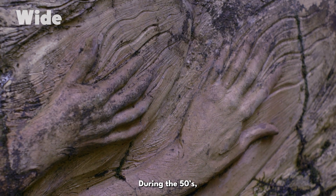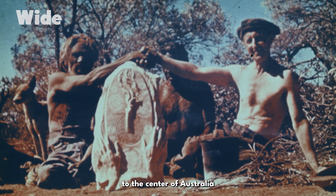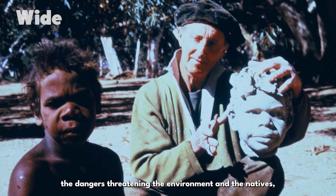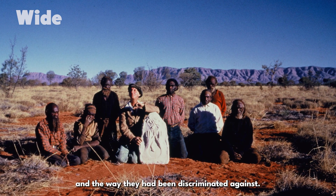During the 1950s, William Ricketts made several trips to the centre of Australia to meet Aboriginal tribes. That's when he understood the dangers threatening the environment and the natives, and the way they had been discriminated against.